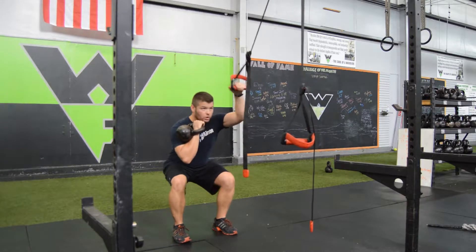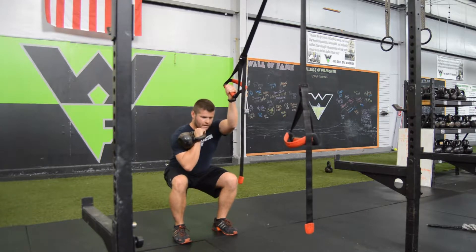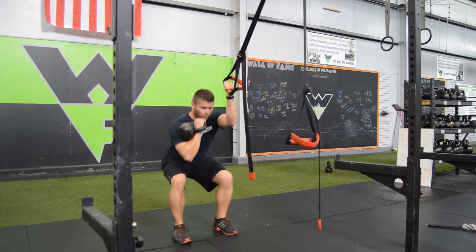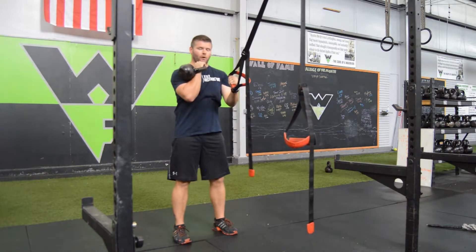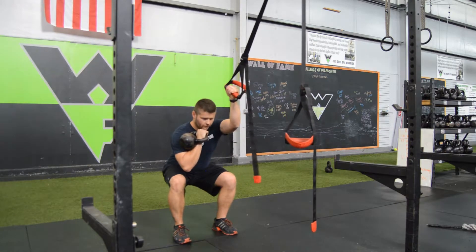I'm going to squat down, get parallel to the ground, using this as a guide. Keeping the kettlebell over top of my knees and feet here. Hop right back up and repeat the pattern — not leaning too far back. We want to maintain our weight over our center of gravity.